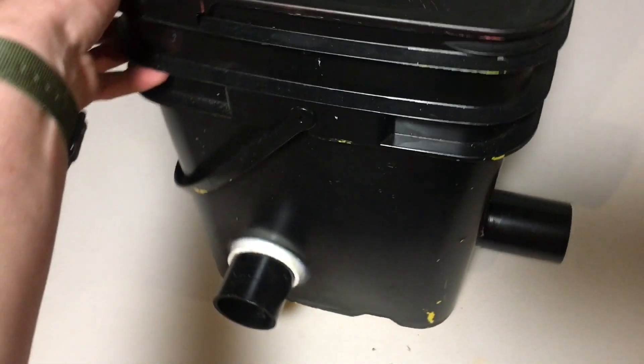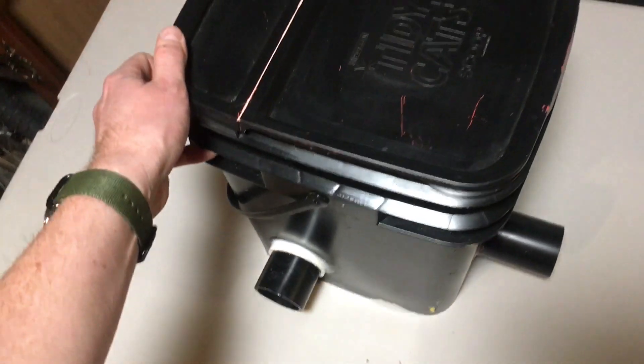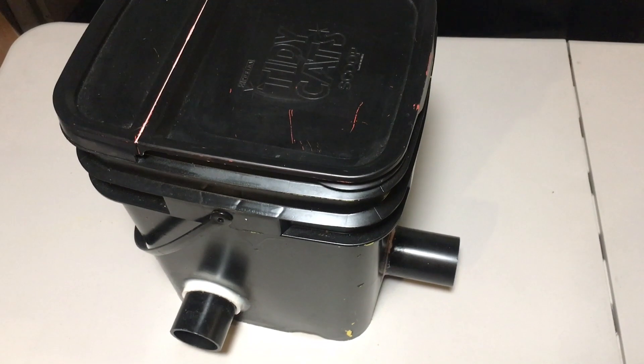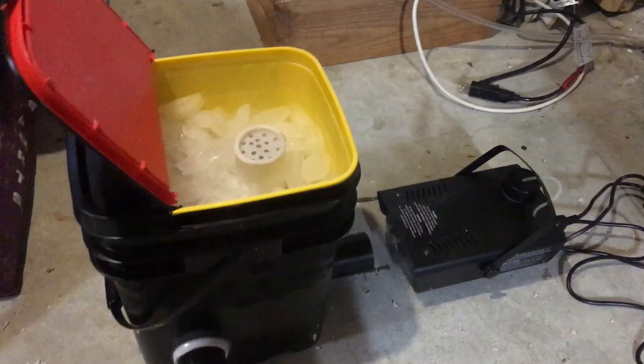This is a 35-pound Tidy Cats litter container. You know we own a few cats — we go through these pretty quickly. So I'm gonna fill this up with ice and we're gonna give it a shot.